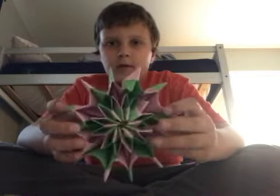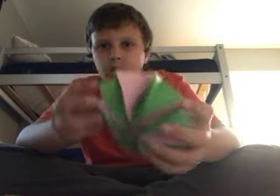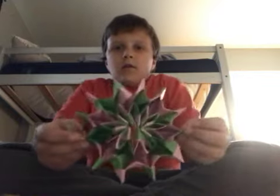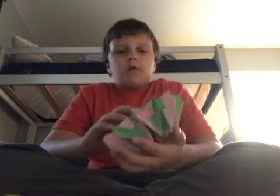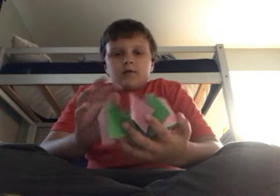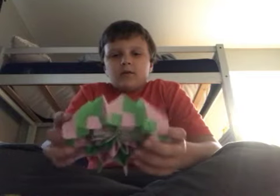The origami fireworks — this is the firework and it spins. It's like an infinity, I don't really know what it's called, it's called fireworks. This is from 12 sheets of origami paper by Joe Nakashima. It wasn't really that hard, it's pretty fun to make.